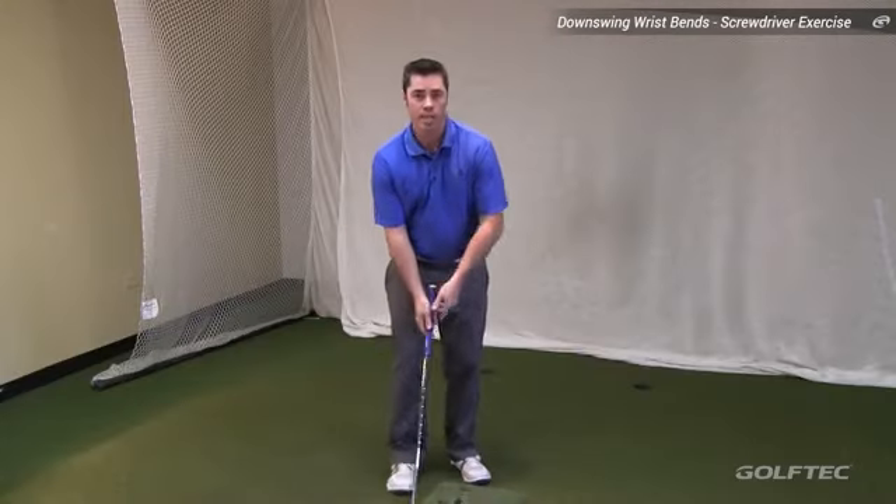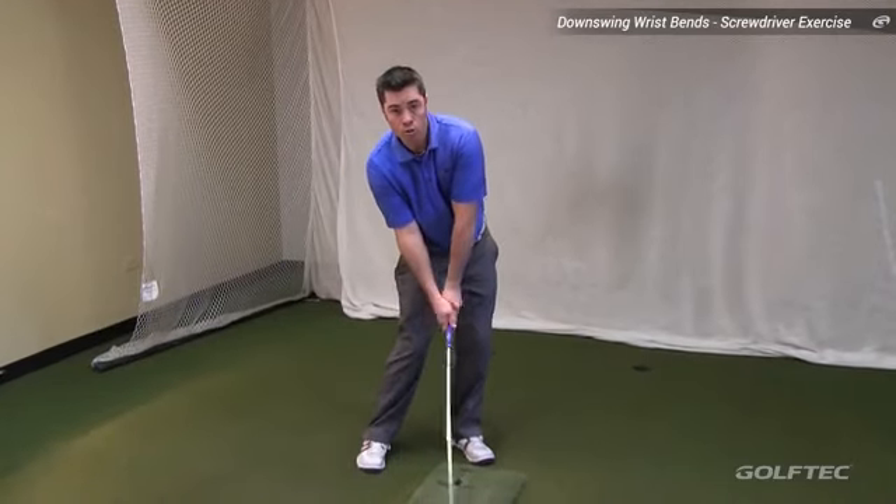Let's take a closer look into a very common amateur mistake at the moment of impact. You might refer to this as more of a flipping or a scoop.